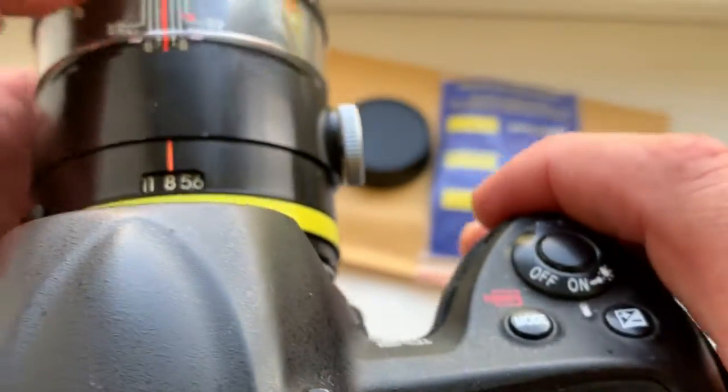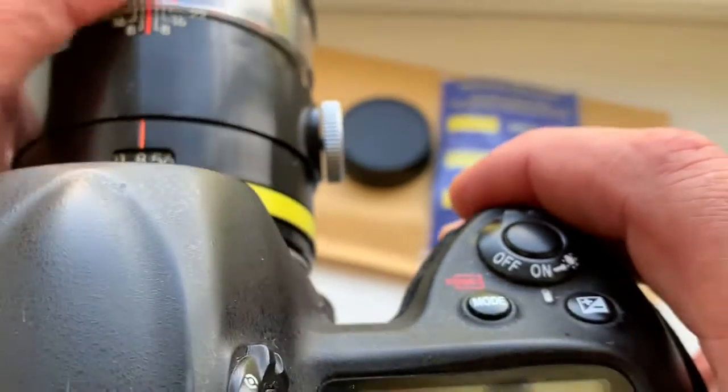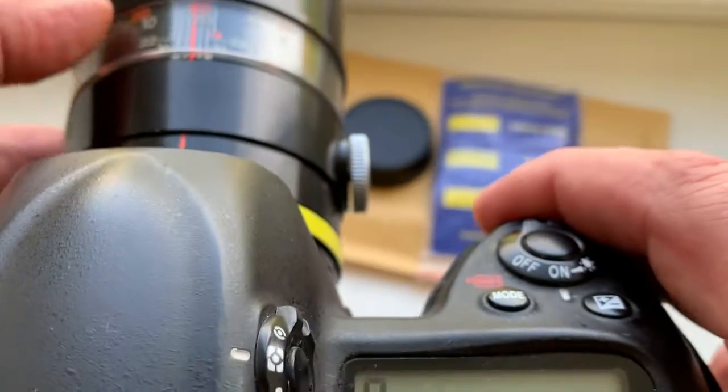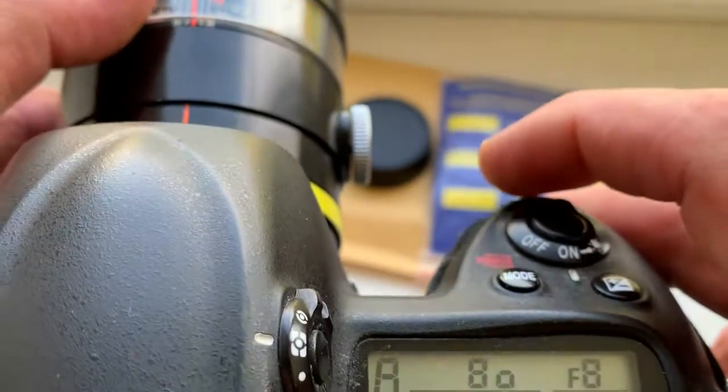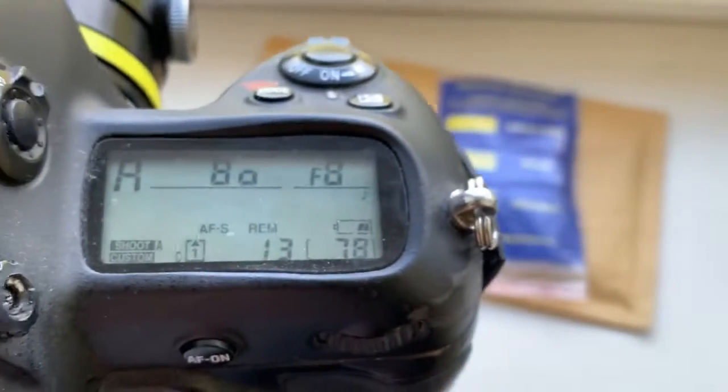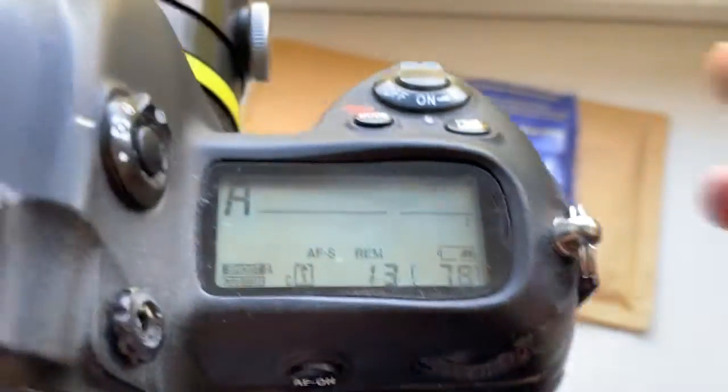Turn the focus ring, view in viewfinder, choose any focusing point. When the object is in focus, you hear a confirmation sound and you see a confirmation light.